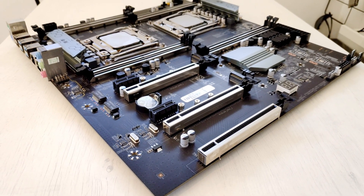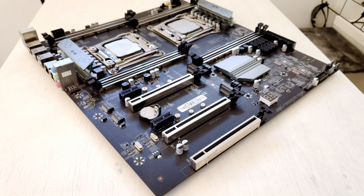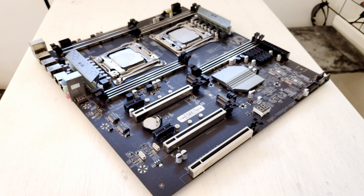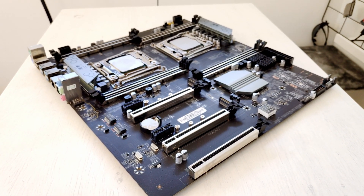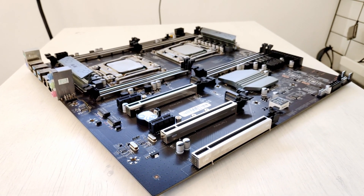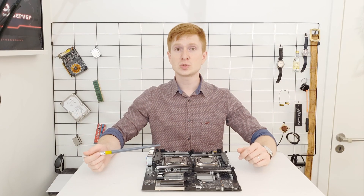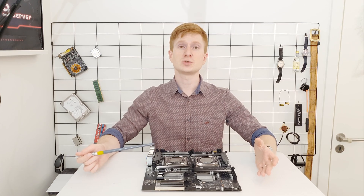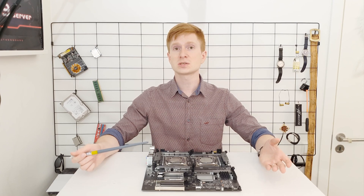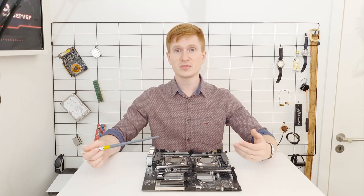It is also important to mention that the two VRM heatsinks are mounted onto the motherboard using plastic clips. In my case the clips provided enough pressure to keep the heatsinks mounted well, but over time the plastic may lose its properties and the pressure might not be sufficient. In that case you would need an aftermarket solution, for example extra screws with nuts to provide enough pressure between the VRM heatsink and the motherboard.